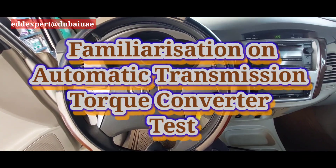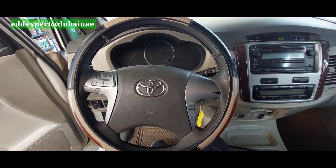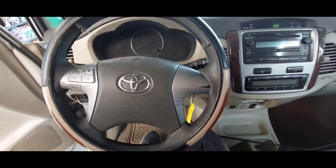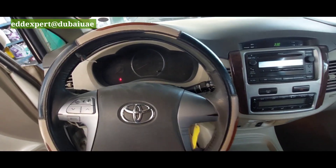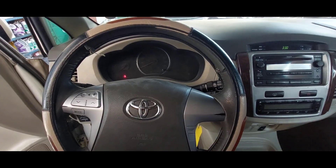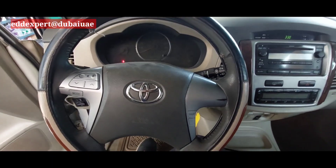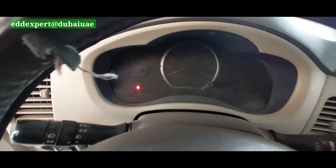This is a Toyota Innova. The problem is it's not shifting properly. I will tell my assistants to make sure the ATF level is checked when the engine is up. I will show you what the problem of the transmission is.